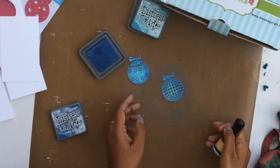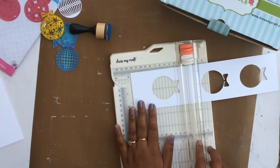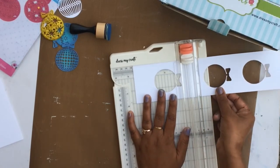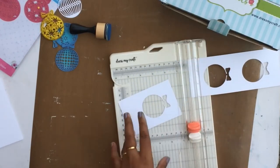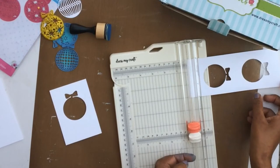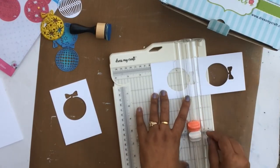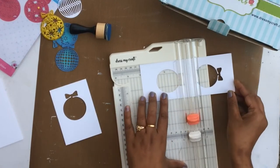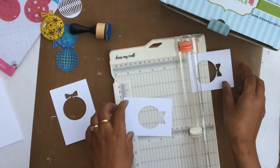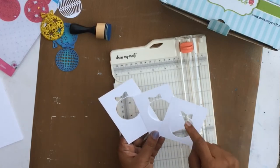I have all the parts I need. One thing I love is using the negatives — I hate wasting paper. Using my Dress My Craft trimmer, I'm cutting out those negatives. I often plan my die cuts so I can use the negatives; here I left ample space between each ornament so I can cut them out and use them later as one of the tags.